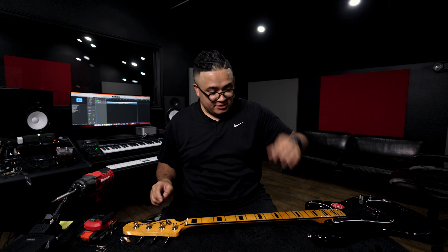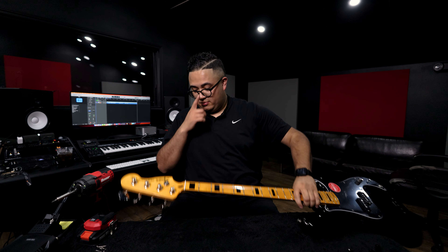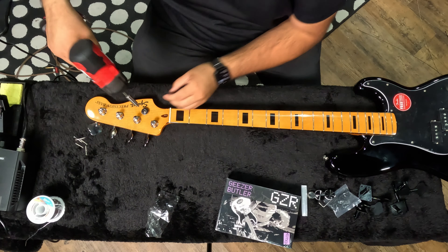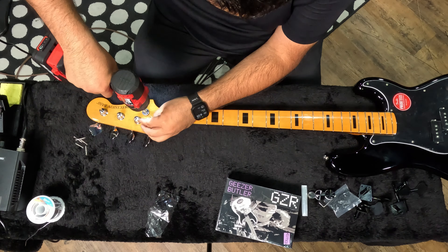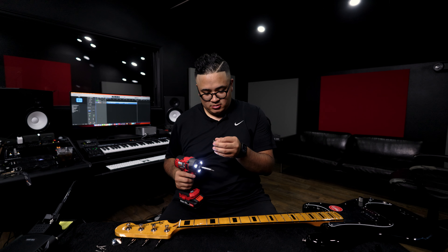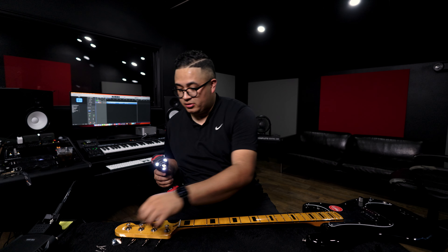Now let's take the tuners off. Actually, I just noticed this piece that holds the last two strings is silver, so we're gonna go ahead and paint this as well so that it all matches.